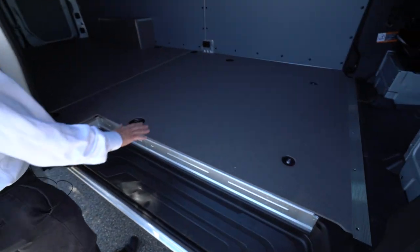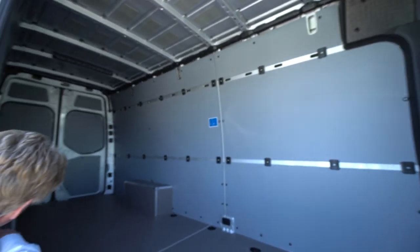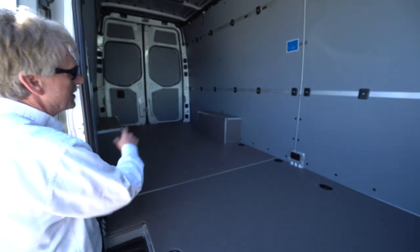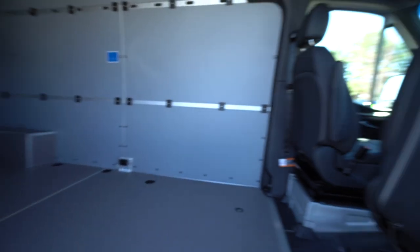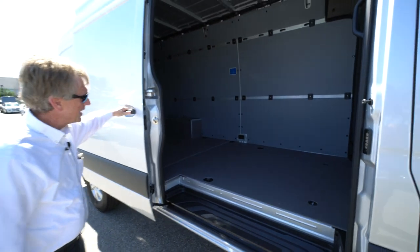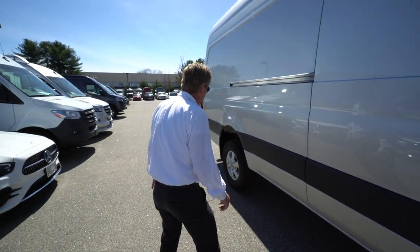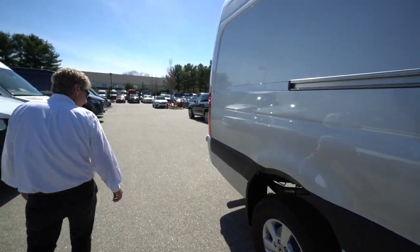Lots of cargo space. This has got the wood floor with the anti-slip coating, the wheel well protection, and sidewall paneling. A little over 14 feet of floor space. It's a nice van for a commercial contractor, or if you wanted to upfit it to travel in — it's very nice.